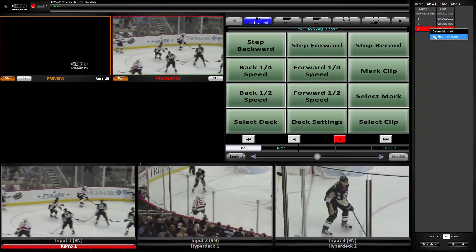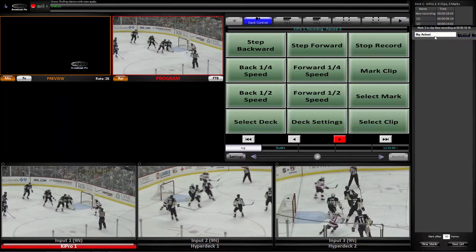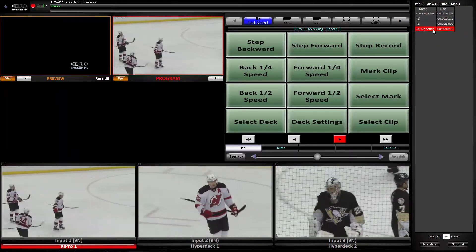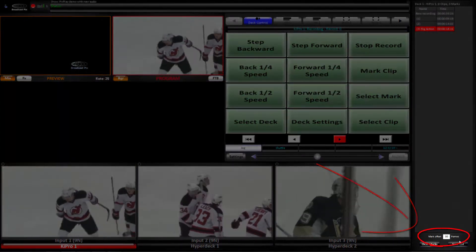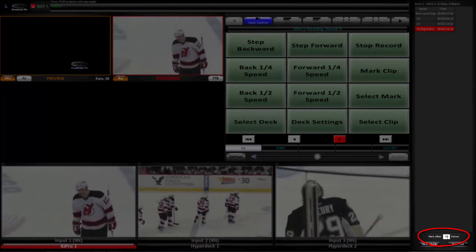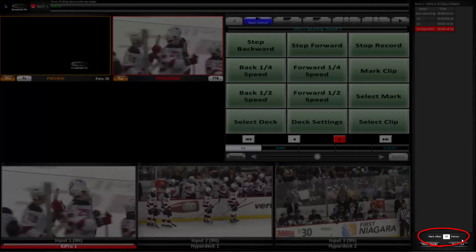At any time I can name the mark so I remember what happened at that point. In PixPlay the marks can be placed ahead of where I actually pressed the button. You can see where I've set the offset to 30 frames or 1 second. It will show the action as it's building up to the highlight I marked.